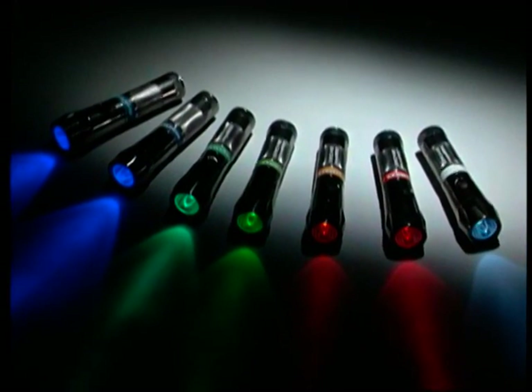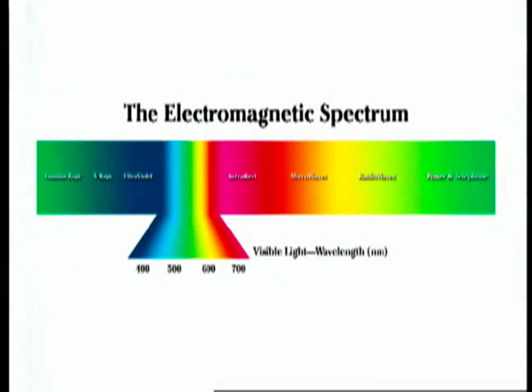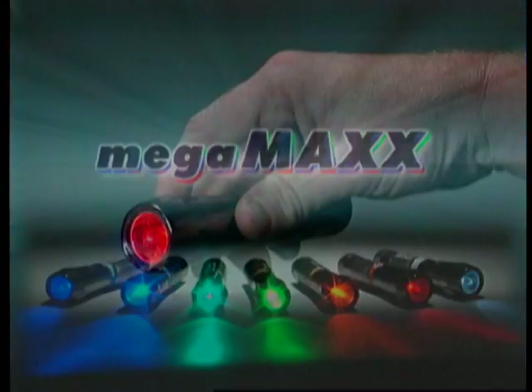The eight unique MegaMax lights produce light waves in the electromagnetic spectrum. Some prints are easier to see at the lower end of the spectrum, while other prints can be seen midway or towards the higher end. Each MegaMax light is designed for a specific range on the spectrum.